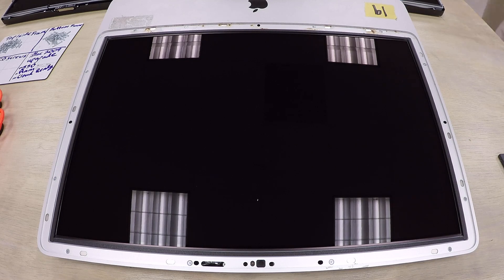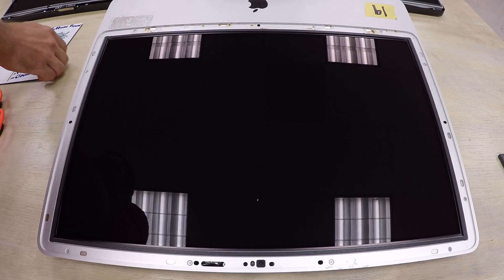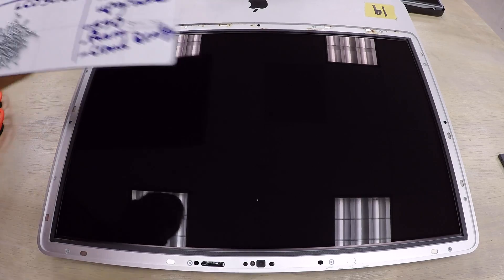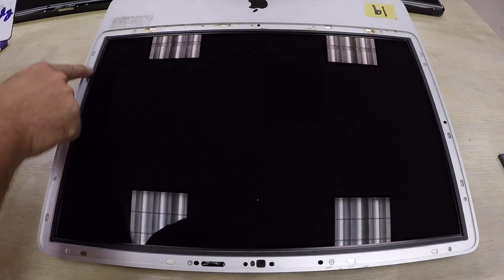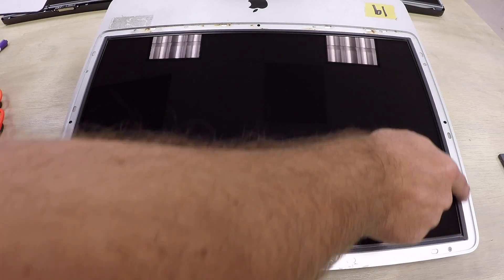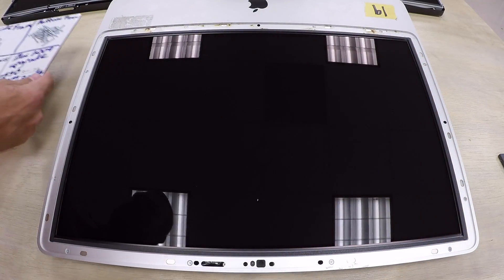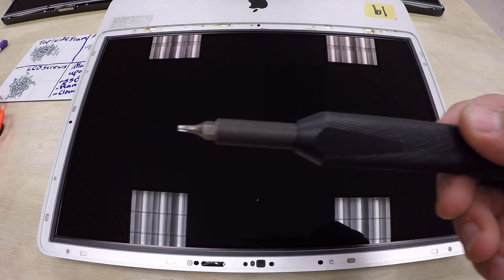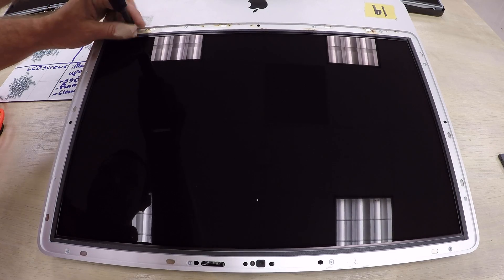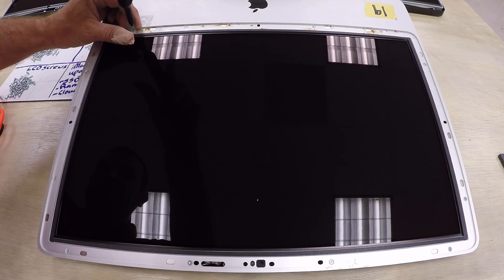Now that the LCD panel is exposed, you can see screws going all around the frame. You'll want to separate the screws into two different piles — the longer screws from the bottom frame and the shorter screws from the sides and top. Use a T10 Torx bit and work around the screen unscrewing each screw.